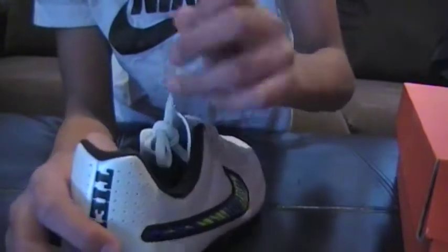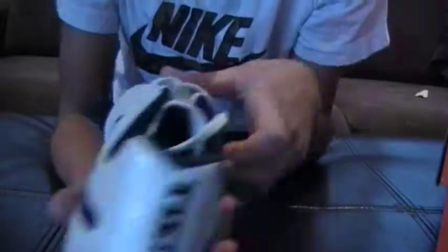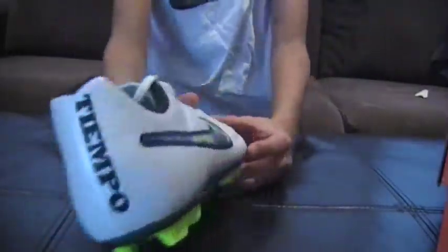Really nice laces, by the way — pretty nice. On the back, it says Tiempo — that's the Tiempo Rio 2's name of the shoe. And yeah, that's pretty much it.